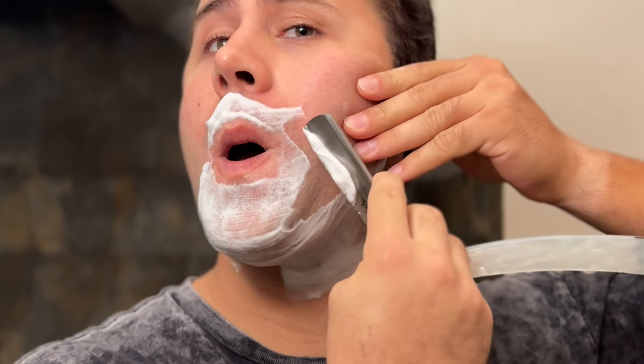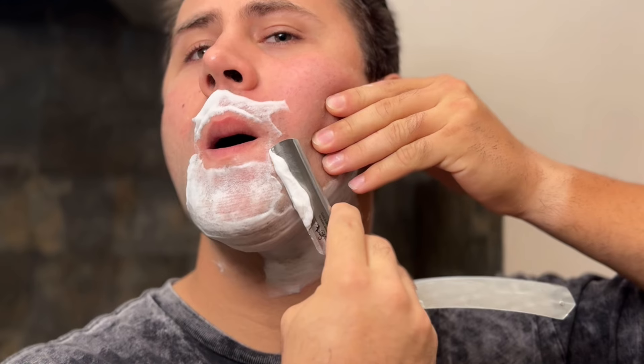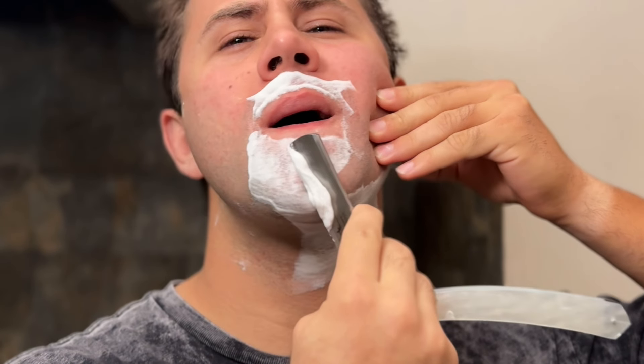This soap is pretty strong guys — I can barely open my eyes.